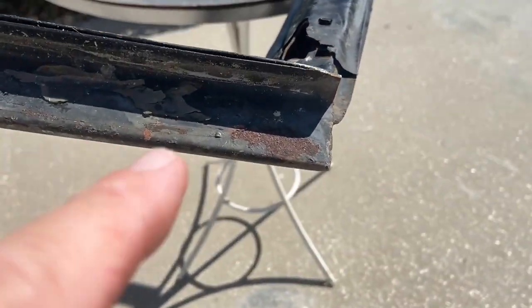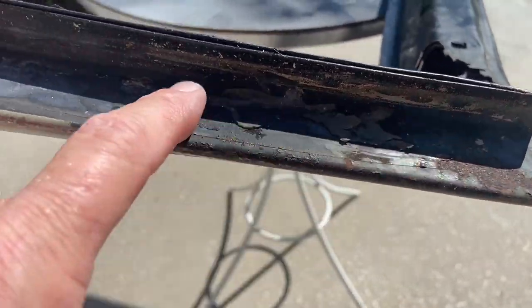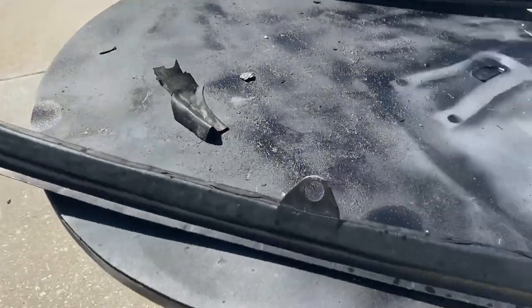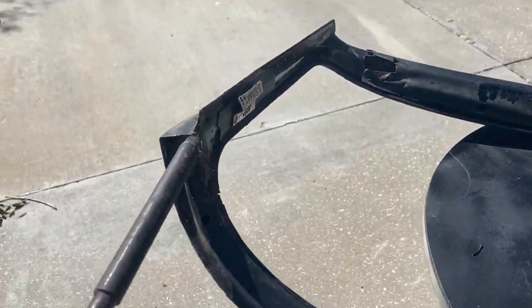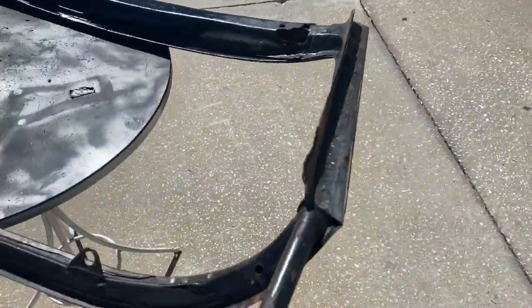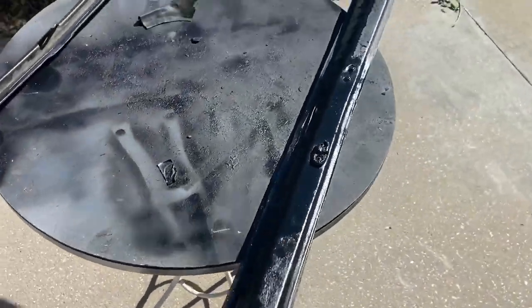It does have a couple of small spots that are starting to rust, but nothing like the old one. And here on the bottom, we're in pretty good shape. In the next video, you should see this sanded and ready for primer.